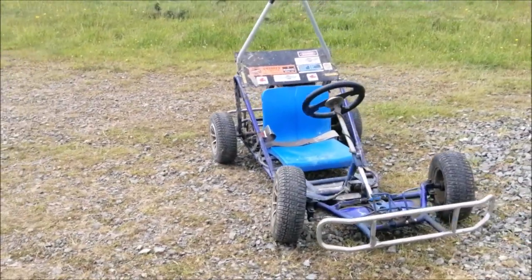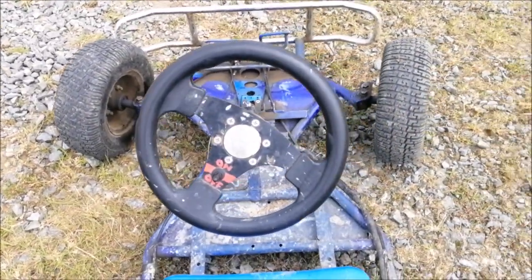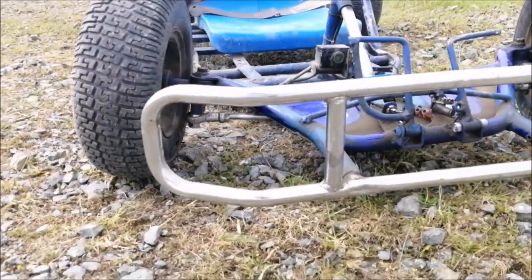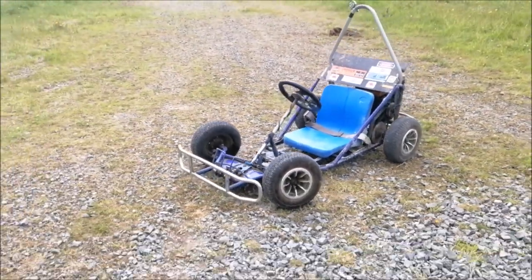Over the next few months, I'm going to be restoring it to its former glory with general maintenance, new paint, and potentially a new engine. By the time I'm finished, I should have an awesome looking and fantastic performing go-kart.